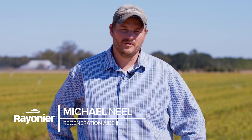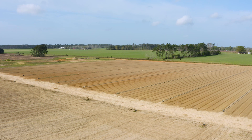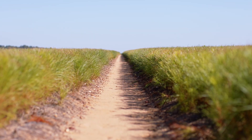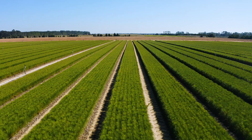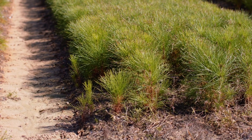My name is Michael Neal. I work for Rainier here at the Alberta Tree Nursery. Bare root sowing is where we take the seed of a pine tree and put it into the ground at certain densities so that the trees have enough room to grow. One of the beds behind me here would have anywhere from 40,000 up to 50,000 seedlings per bed.